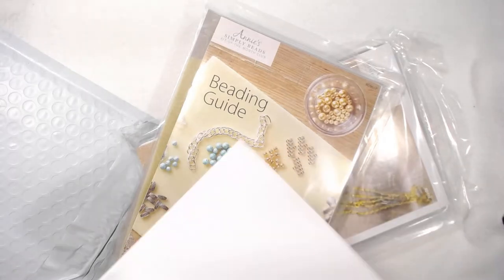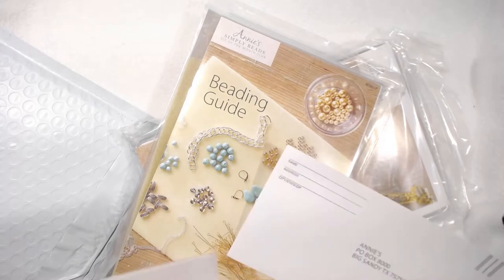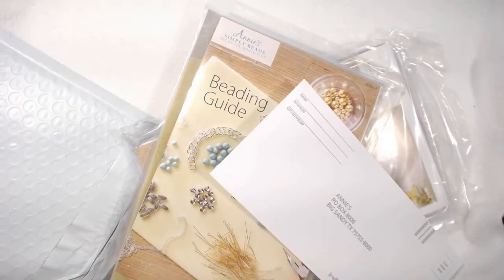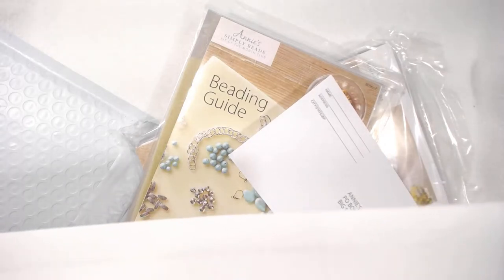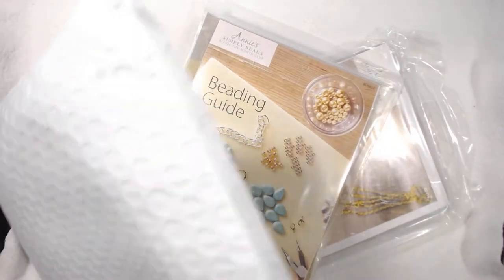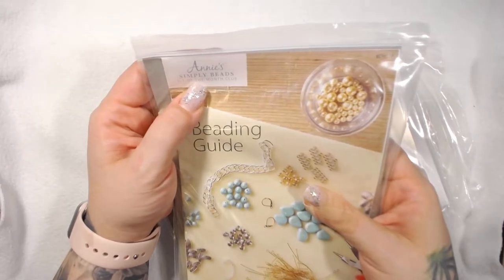I don't know why there's an envelope since I paid online, but I have an envelope. It's my receipt, so I'll save that. It feels like a sheet of paper glued to another sheet of paper, which is really weird. Anyway, it's annieskitclubs.com and the one we got today is Annie's Simply Beads kit of the month club.